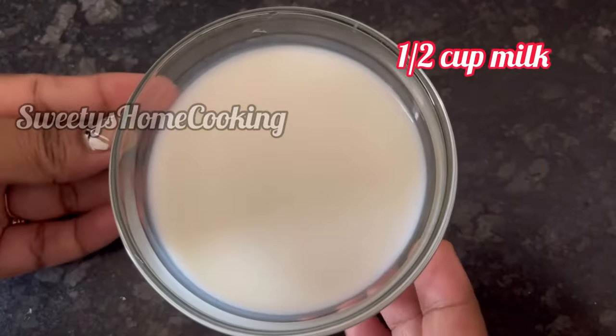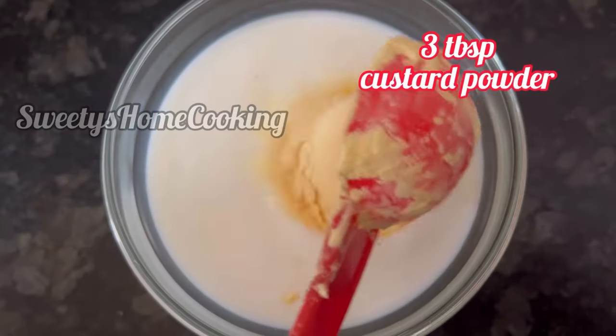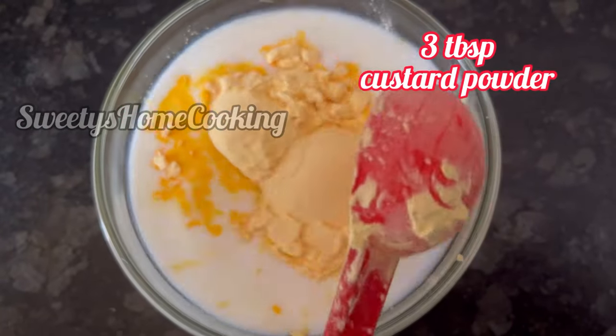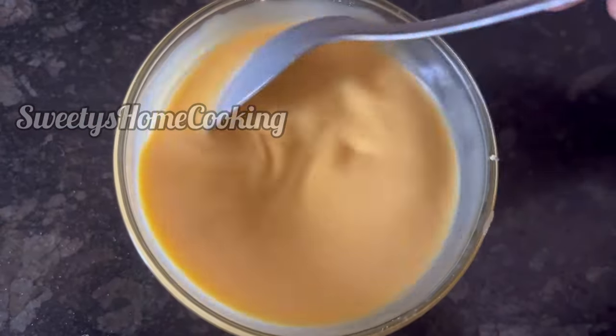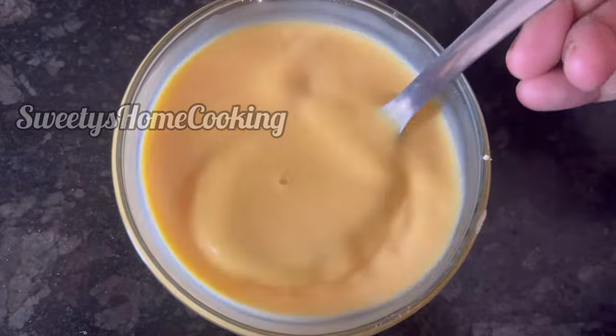Take half cup of milk and add 3 tablespoons of Wickfield custard powder to it. Mix it well without any lumps. So our custard mix is ready. Keep it aside also.